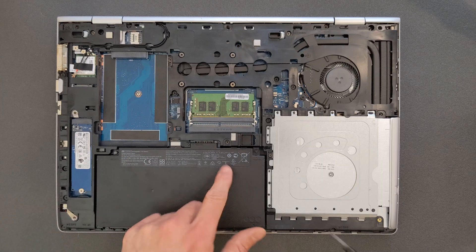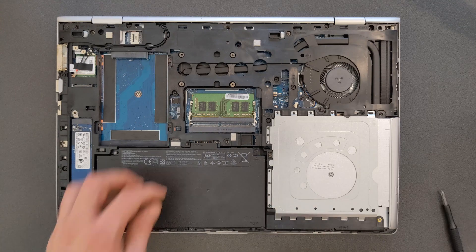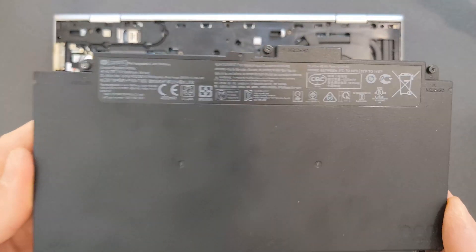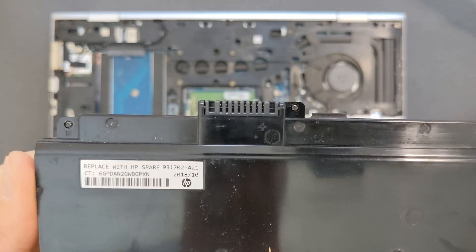Before you start upgrading anything, remove the battery — just for safety. You don't have to if you don't want to. Here's a closer look, and if you're looking for a spare part, there's your part number as well.